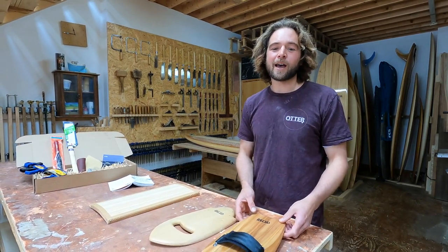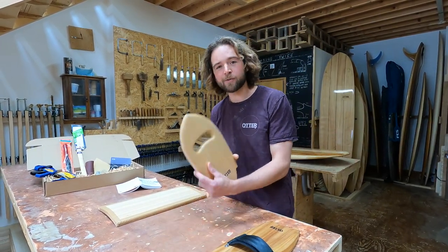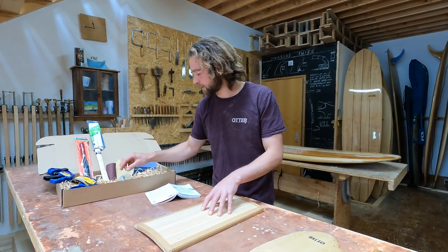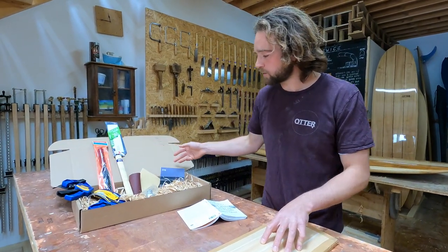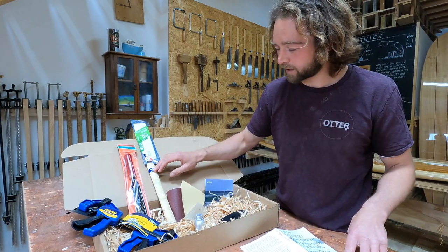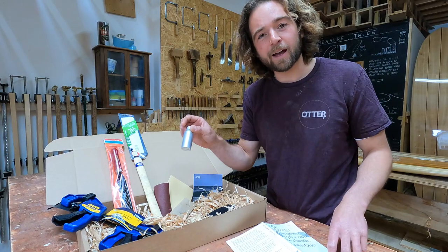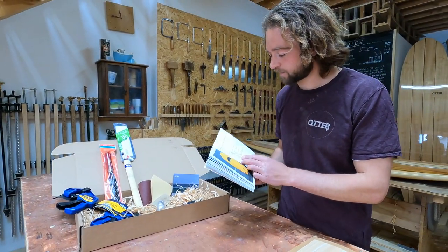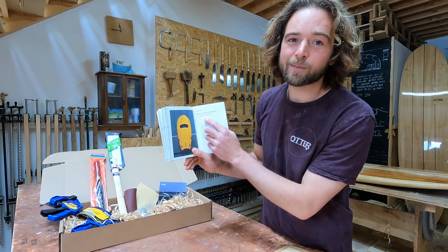There are a couple of different options with the hand plane kits - you can get it with a strap or with a hand hole. You can get just the hand plane blank on its own with a bottle of tung oil for finishing. Or you can get it with a full tool kit which includes a couple of clamps, a saw rasp, a Japanese pull saw, some sandpapers, a sanding block, the strap, and a bottle of oil. If you want to learn more about how to make them, in James Otter's book he's got a step-by-step guide on how to make a hand plane.